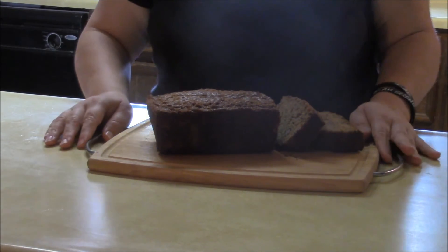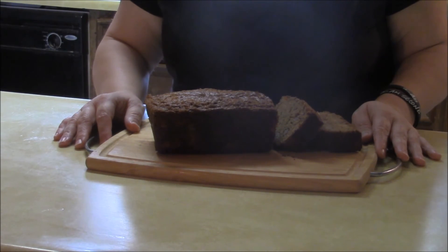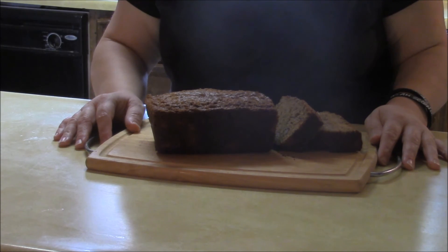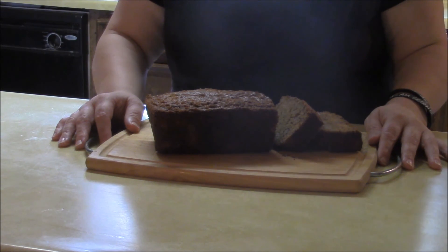That's my recipe for banana bread. You can add things to it if you want — pecans or walnuts for banana nut bread. Sometimes I do a streusel topping on top and that really does add some flavor. But this is just the basic recipe for banana bread. I hope you found this video helpful and give this recipe a try. Thanks for watching!